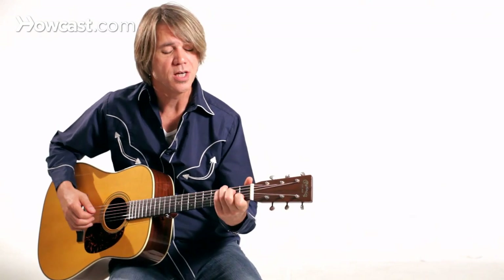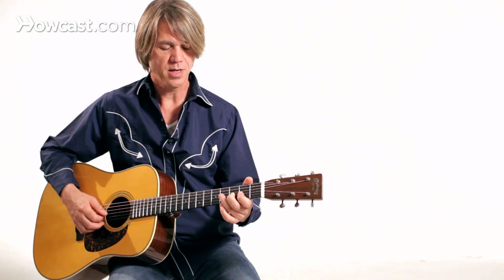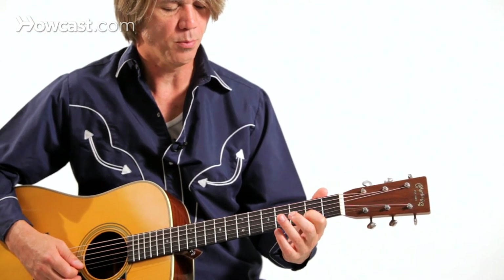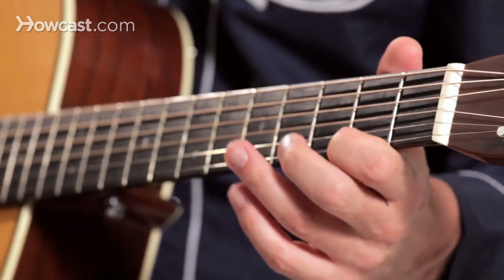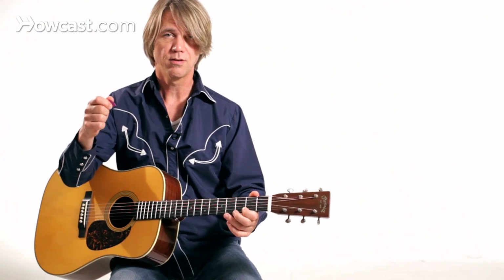You can also use a double pull-off, where I'll fret two notes on the same string, hit the string, pull off, and then pull off one more time. That gives us three notes for the price of one.